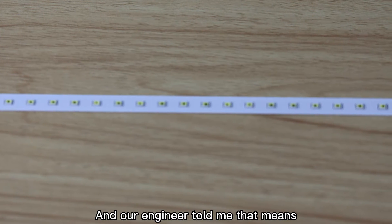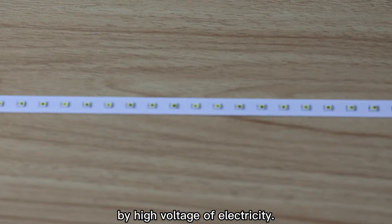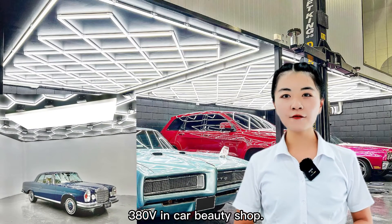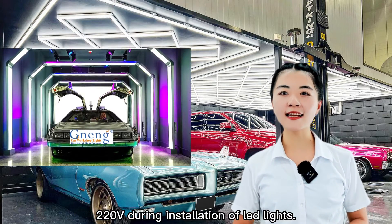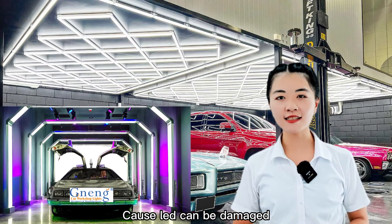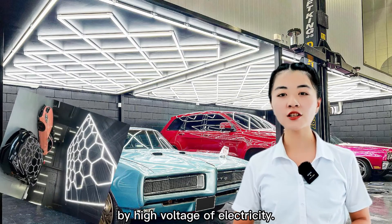Our engineer told me that means the light has been damaged by high voltage of electricity. We know that all equipment are 380V in car beauty shops. It cannot be connected to 220V during installation of LED lights, because LED can be damaged by high voltage of electricity.